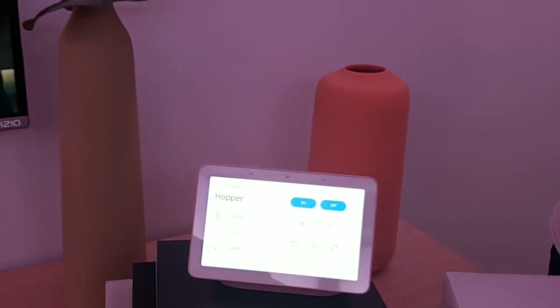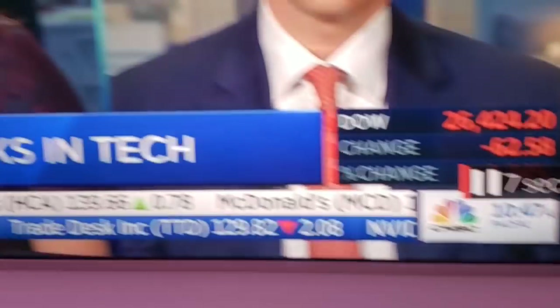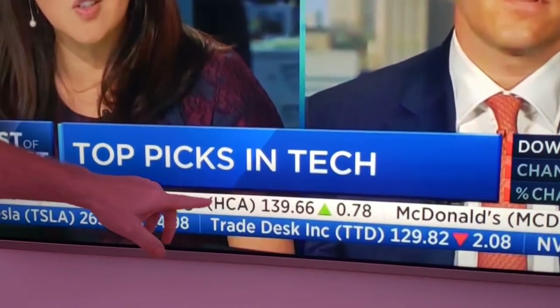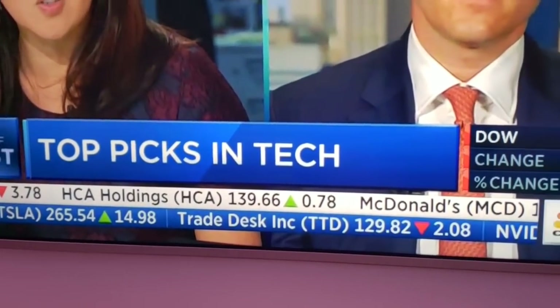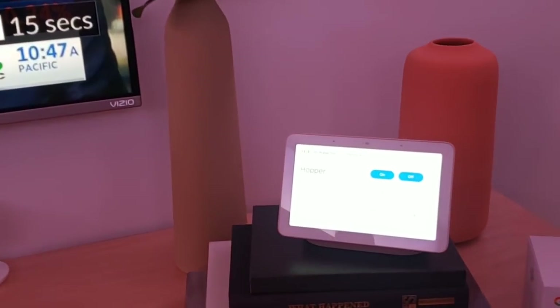You can also control the TV. Okay Google, increase the volume by 50% on the TV. Okay Google, increase the volume by 50% on DISH.